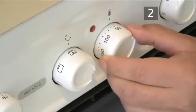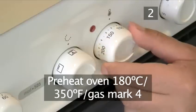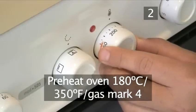Step 2. Preheat the oven to 180 centigrade or gas mark 4.